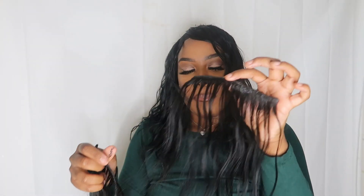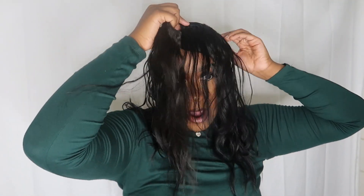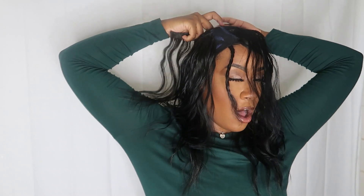I don't know if you guys peeped, but as I'm laying my tracks, since this was like a middle part bob, the wefts are shorter. So they don't fit all around my head. So I'm laying one right here up to this point, and then following it, piecing it together. I just want to let you guys know that, just in case you couldn't understand or see what I was doing.